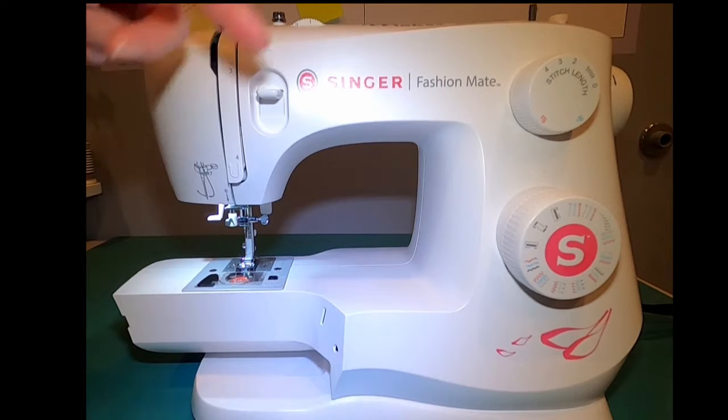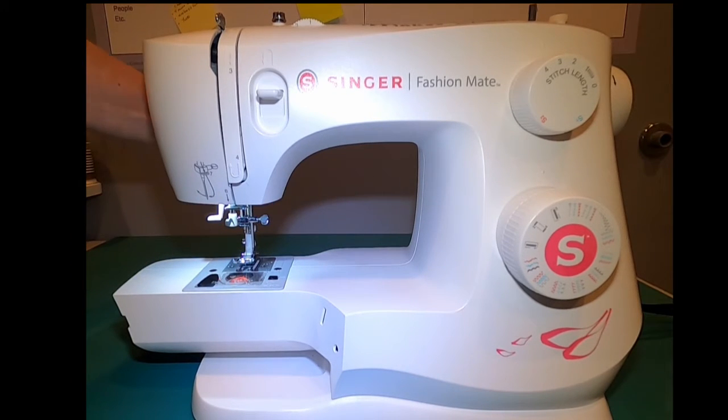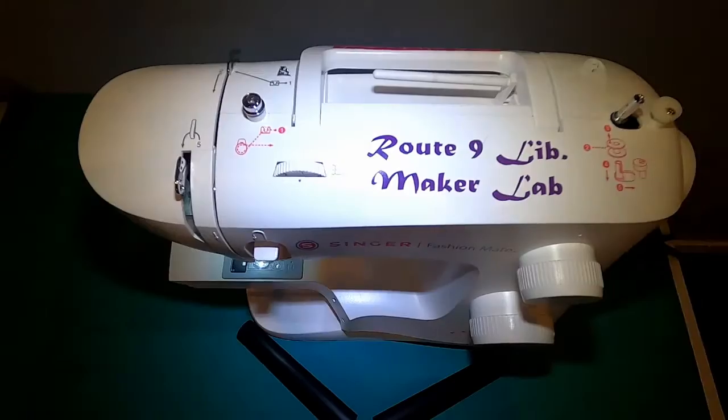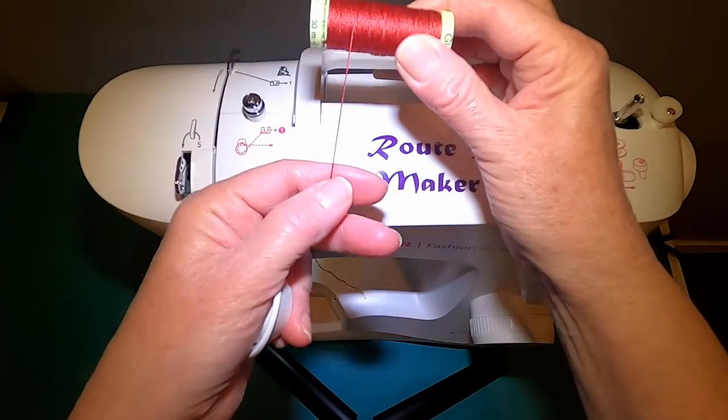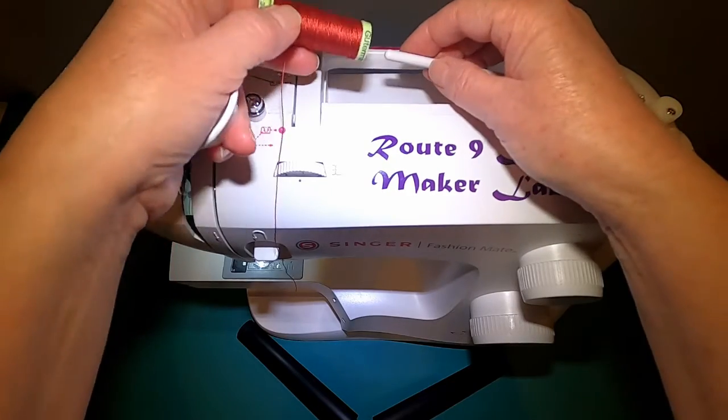We're getting ready to thread the top thread of the sewing machine to the needle. Step number one is raising the presser foot. I'll be using this thick red thread to demonstrate the sewing path, but I won't be using it to sew.